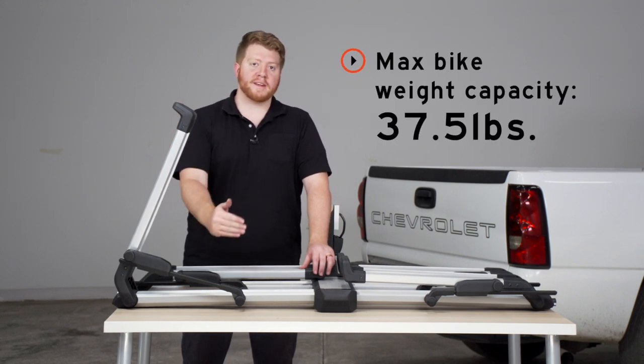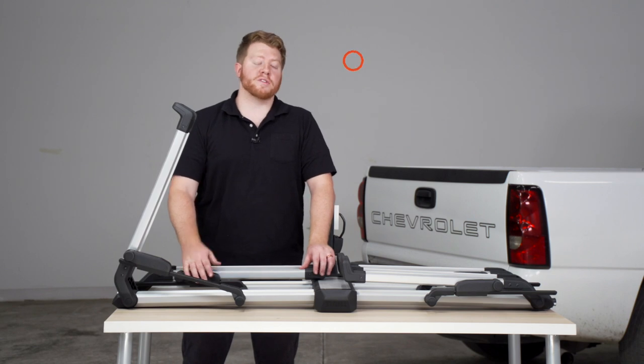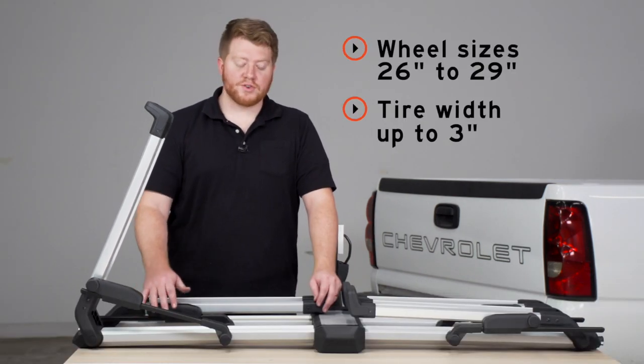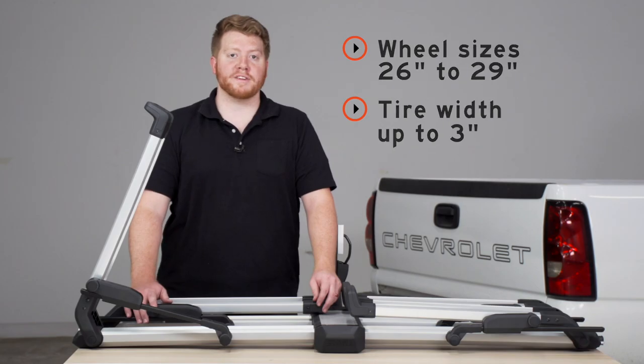This can hold up to two bikes and each bike can weigh up to 37 and a half pounds, with a total weight capacity of 75 pounds. These trays can hold a wheel size of 26 to 29 inches and a tire width of up to three inches.